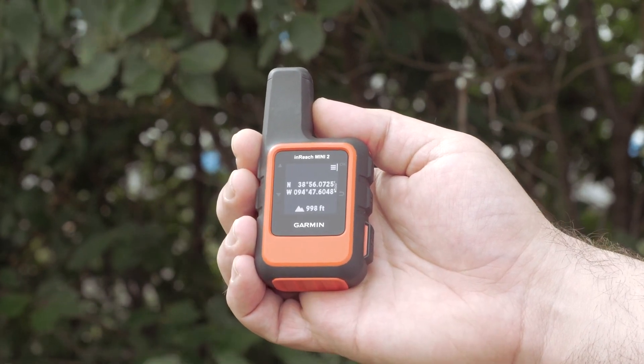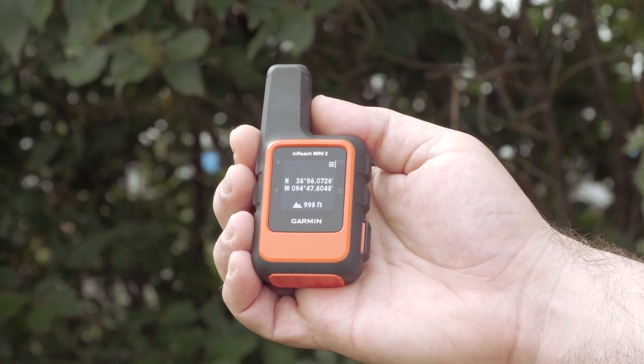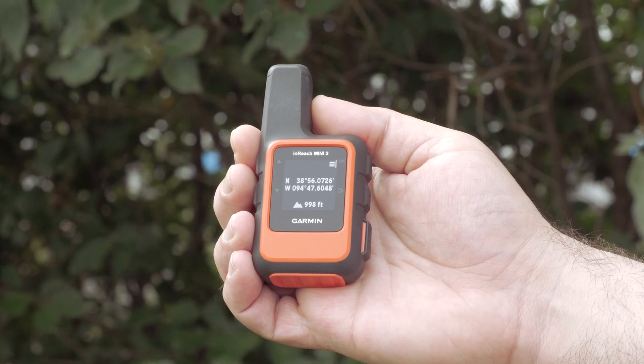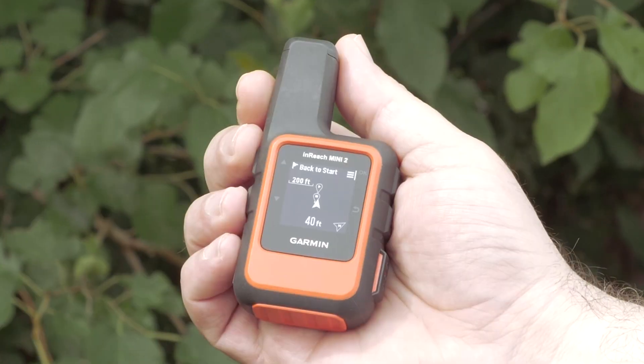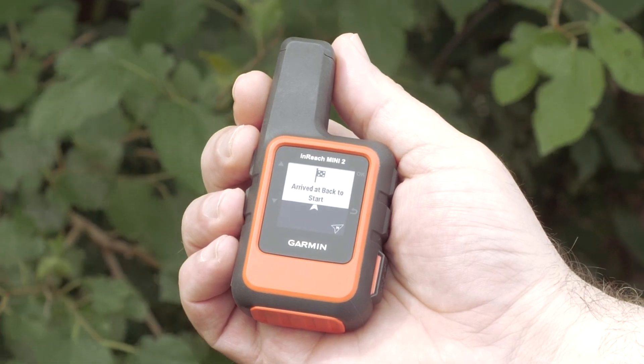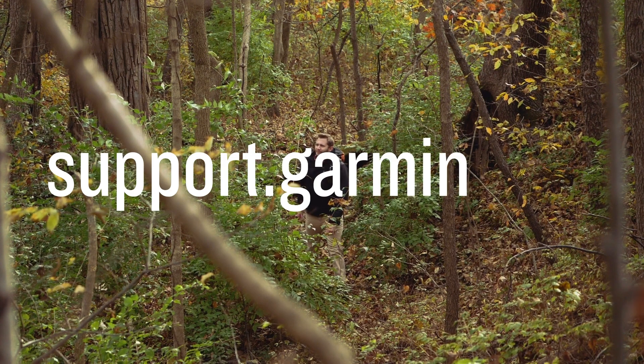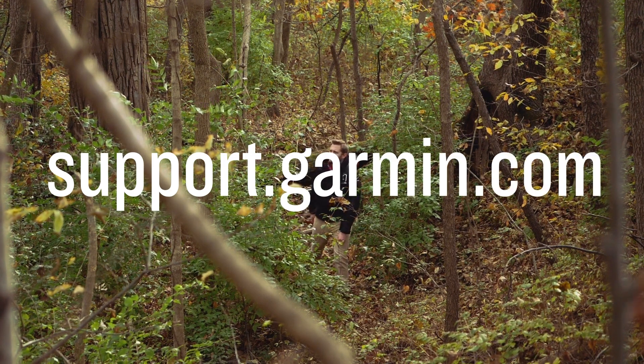The last screen displays your current coordinates and elevation. You can use the one that's best for you or switch back and forth between the screens. Your inReach Mini 2 will notify you when you've arrived at your starting location. For more support, visit support.garmin.com.